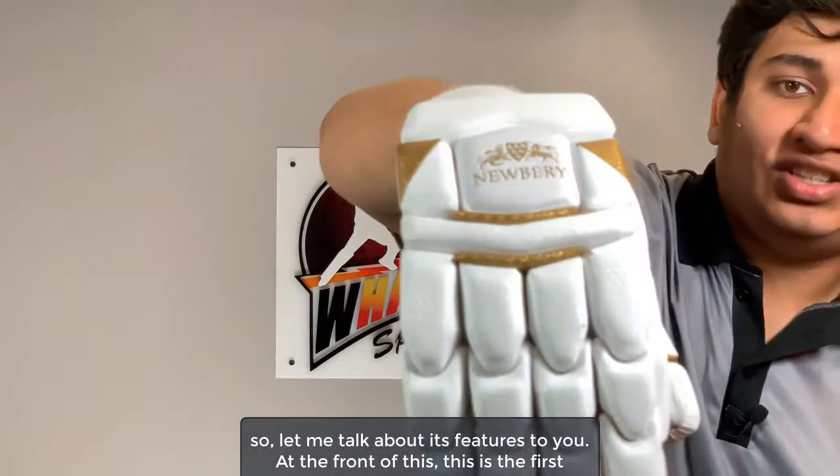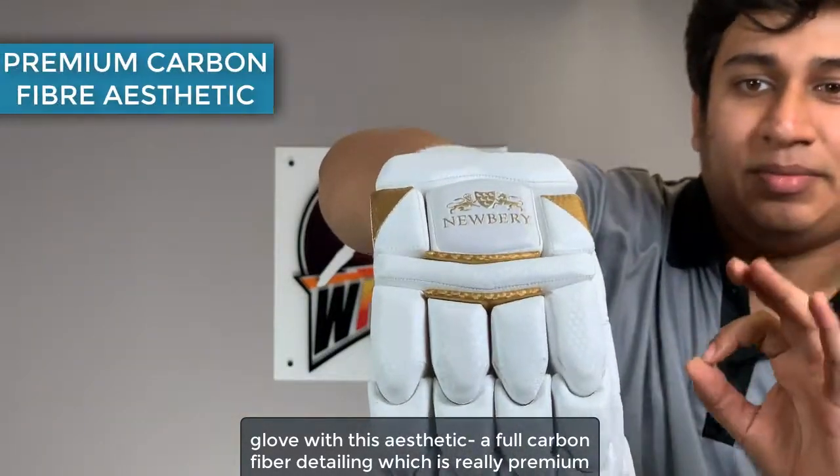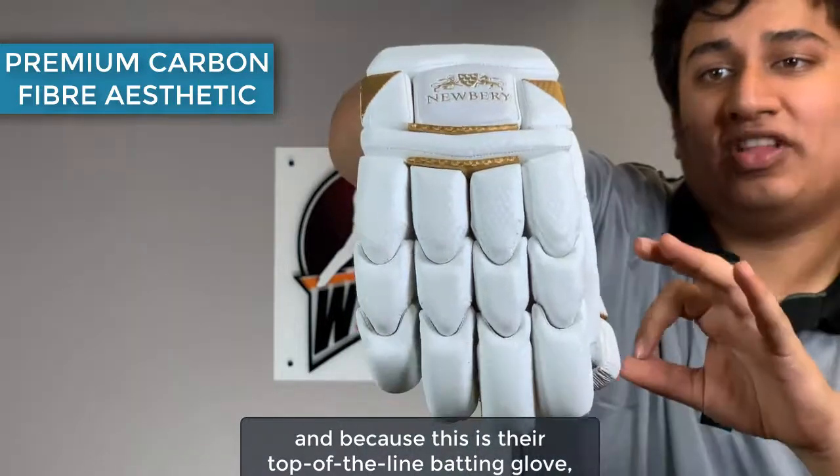At the front, this is the first glove with this aesthetic — a full carbon fiber detailing, which is really premium. And because this is their top-of-the-line batting glove, they have hints of gold in here as well.